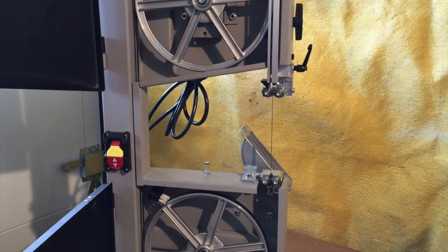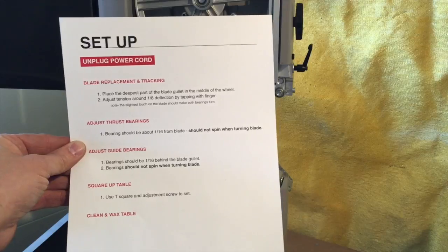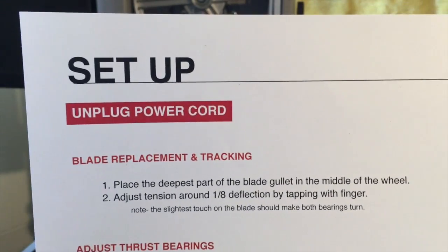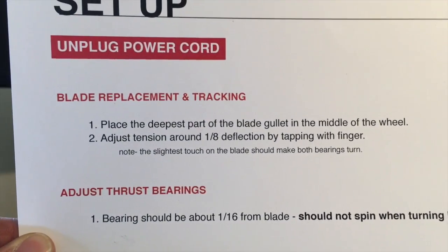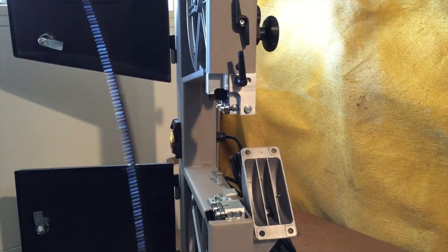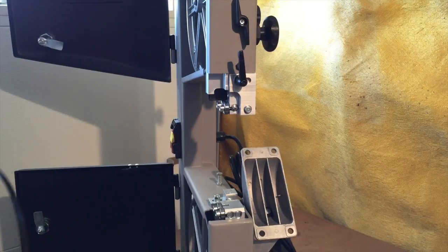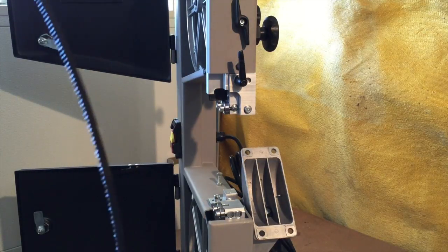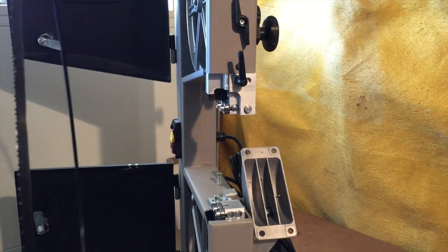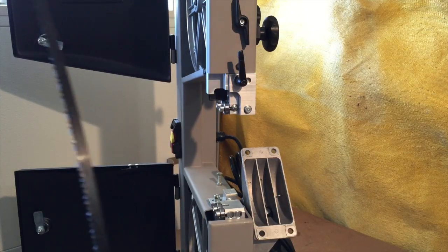Since I'm going to be using this to cut metal, I'm going to change out the blade before I do anything. I wrote a procedure to follow — very important: make sure it's unplugged. I'll do a blade replacement and tracking. I had bought several bi-metal blades with different TPI. For the metal I want to cut, about an inch thick, 14 TPI — between 10 and 14 is optimal. This one is actually a 10. I did make a mistake: I thought I ordered a wider blade; this is only a quarter inch, but it is what it is.